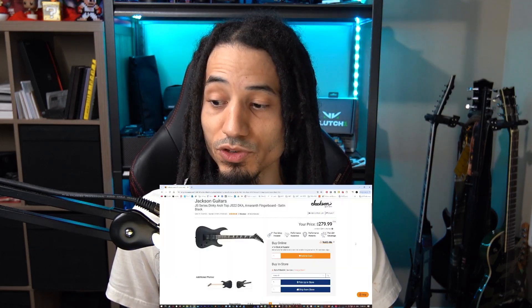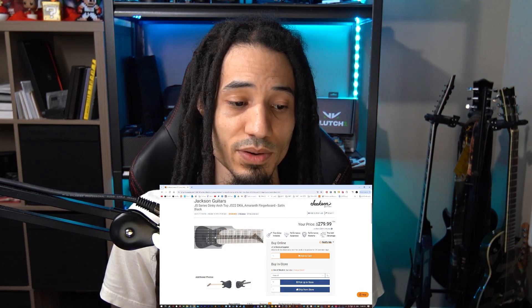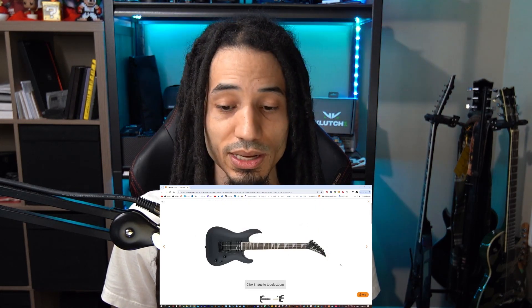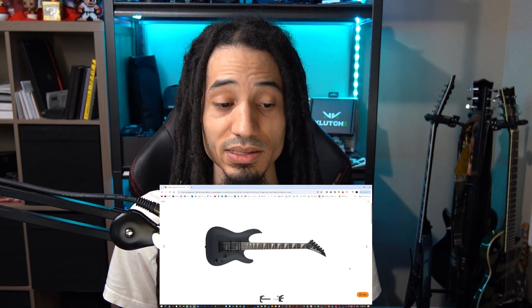So I had the opportunity to pick up a Jackson JS22 DKA seven-string. This is the guitar that came out a couple years ago. It is a black satin guitar — I can actually have it up on screen here for just a moment. Here it is so you can get a glimpse of it. It's a simple guitar, nothing too fancy. It's satin, not even gloss.